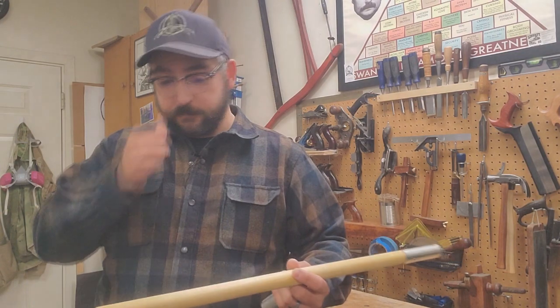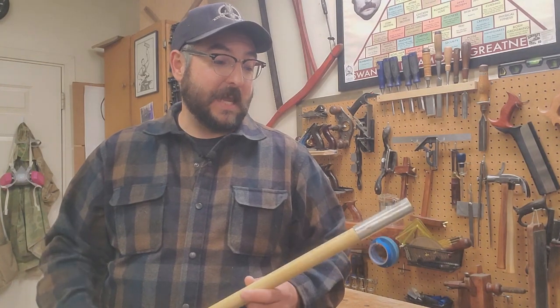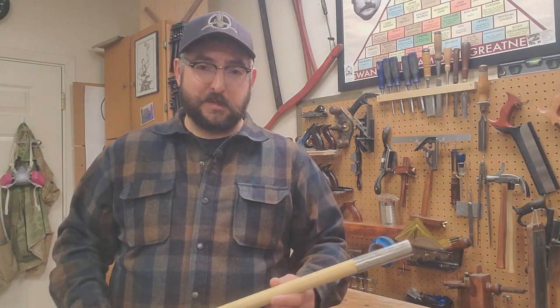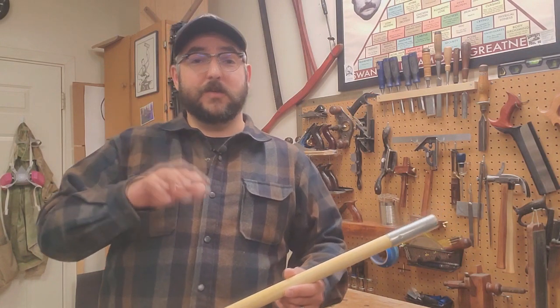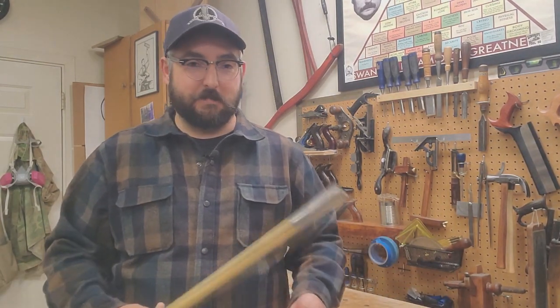Last year I was approached to make a company set of these issue poles. I'd never seen one, didn't know how they were made, and wasn't sure about the tin work — I honestly didn't think I could source the tin. But they were persistent, so I agreed to do a batch of 15 sets as prototypes, as long as they understood I couldn't guarantee what they'd look like. It would be a learning process, and I'd give them a great deal since I don't try to make much money on prototypes.